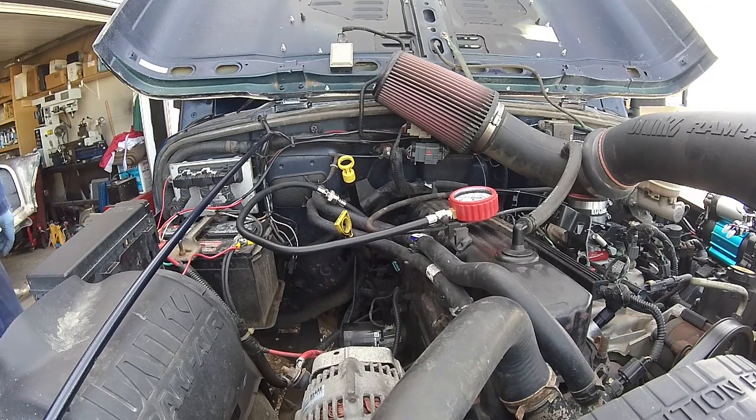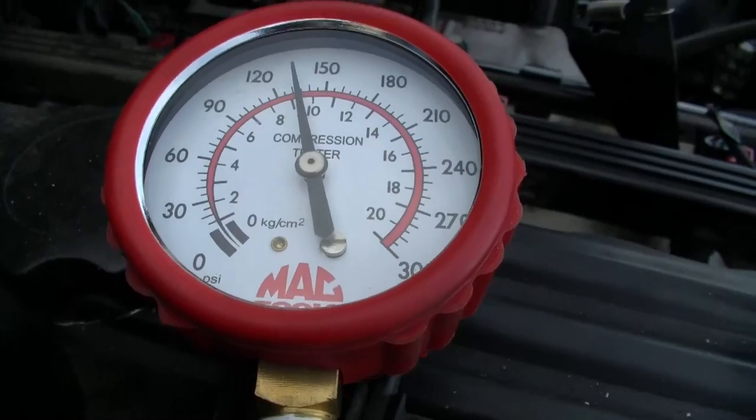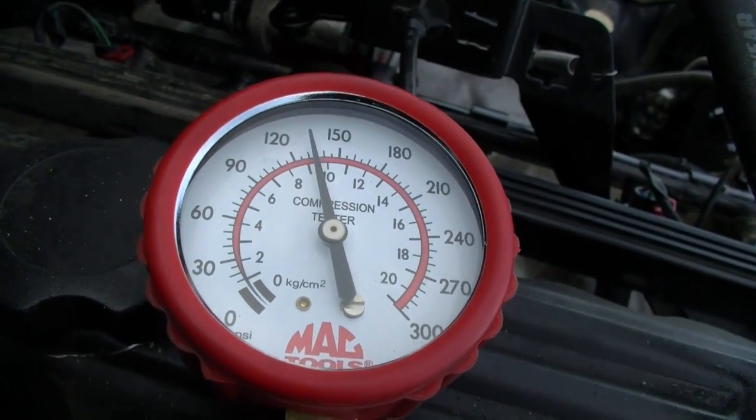Alright, let's crank over cylinder number five. Cylinder number five looks like it's about 131, 132.